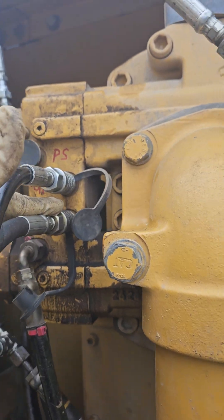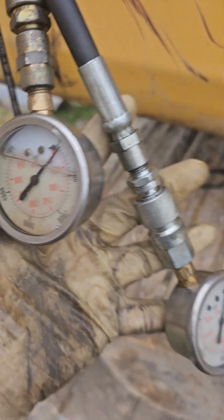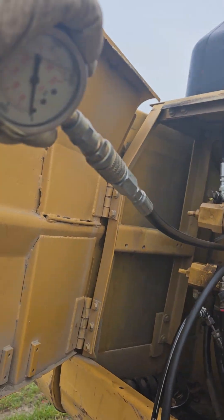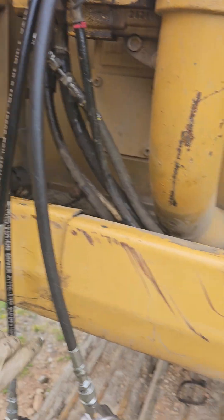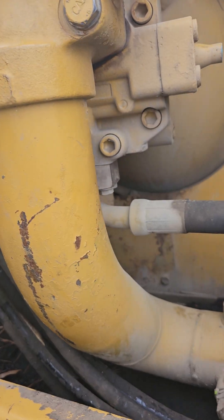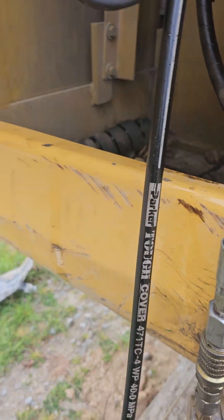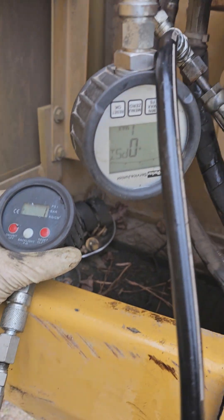I checked the left and checked the right and these pressures did not match. The upper was around 4,800 at idle, going up to 5,400 at high RPM. The lower was barely a thousand. I was hoping these numbers were going to show equal pressure going in, which would mean the plates for the pressure are getting equal inputs.